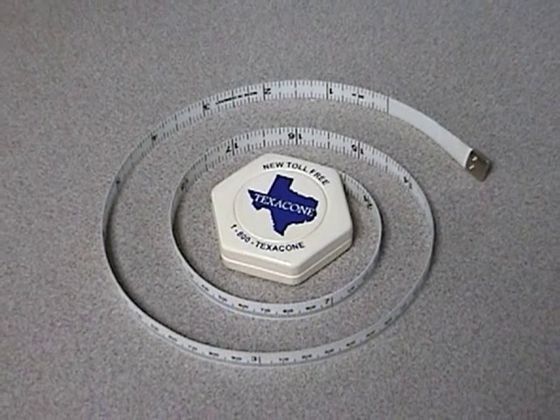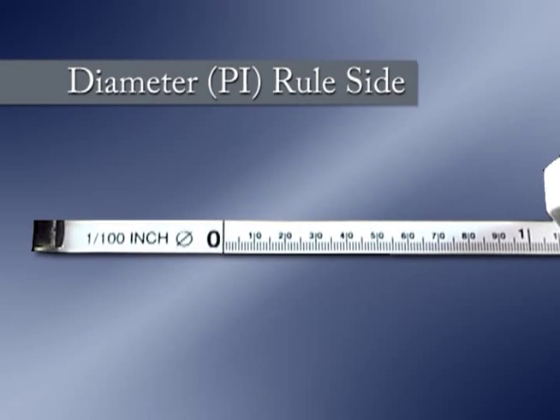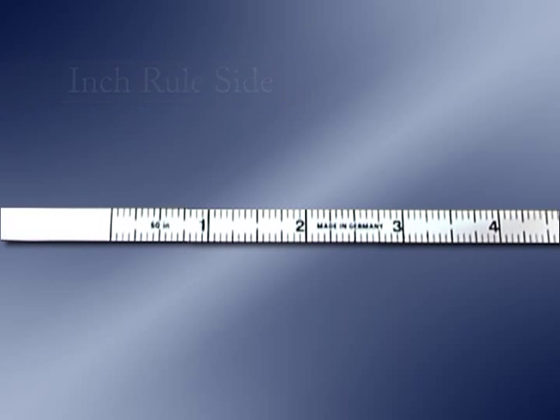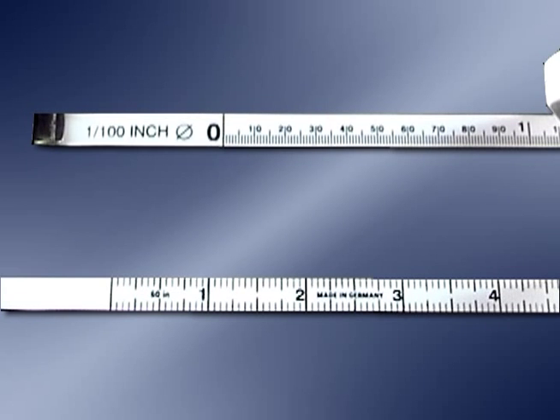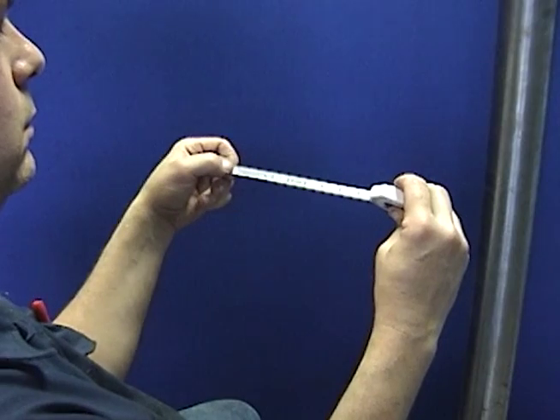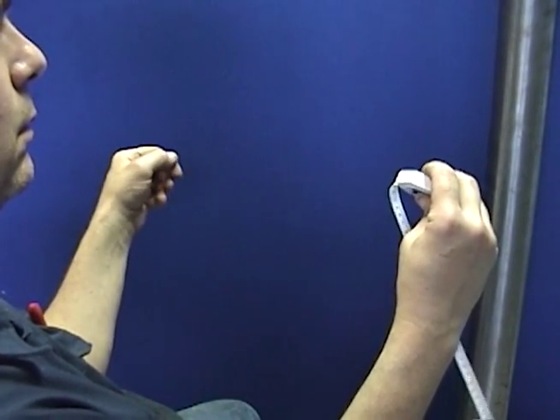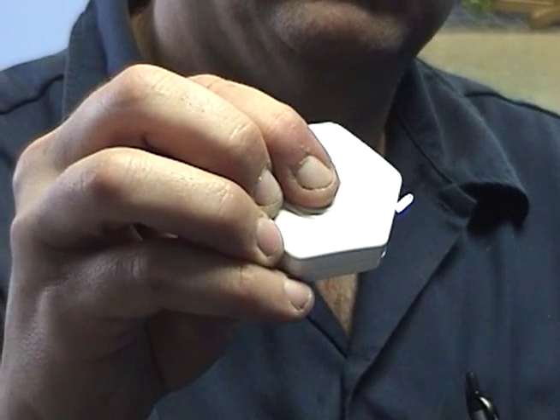The tape has two sides: one for measuring diameters in hundred thousandths of an inch, and the other side is a standard inch rule in units of an inch. As we shall see, either side can be used to find the diameter of any plunger. Texacone's unique tape case has a ratchet stop that allows the tape to remain extended, and a quick press of a button retracts the tape.